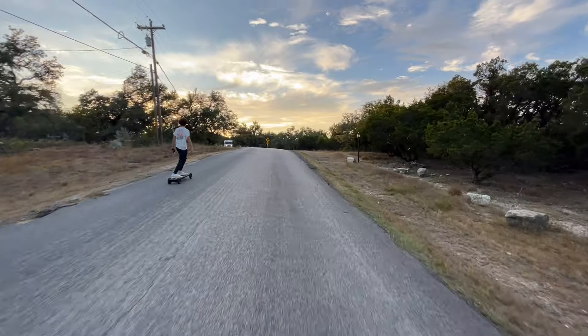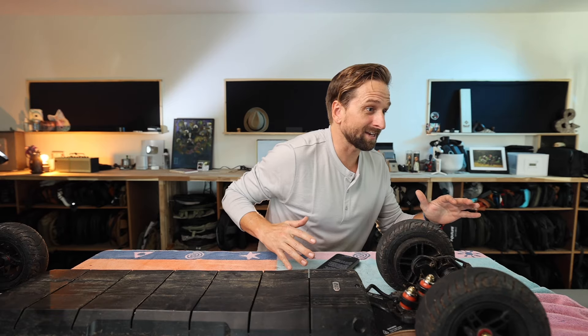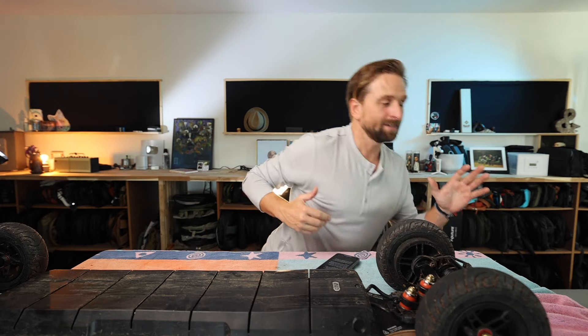Have you ever seen this New York Times video from way back in the day — this old neuroscientist who just rollerblades through like those fancy beach towns in LA on one leg? It's called Slow-Mo — I'll link to it in the description. I'll also link to this board. If this convinces you to buy it, which I'm going to recommend, please use my link — it helps support my children.